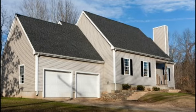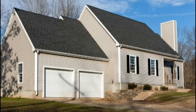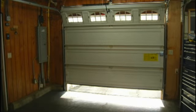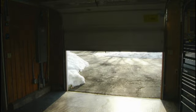Once a burglar is inside the garage, he can easily break through an interior entry door while remaining safely out of sight. When it comes to garage security, the roll-up door may not be the only vulnerable spot for potential break-ins.